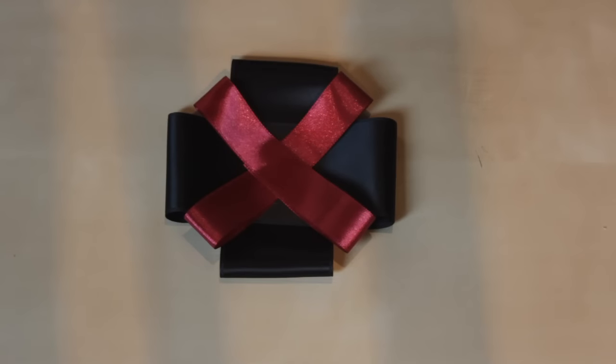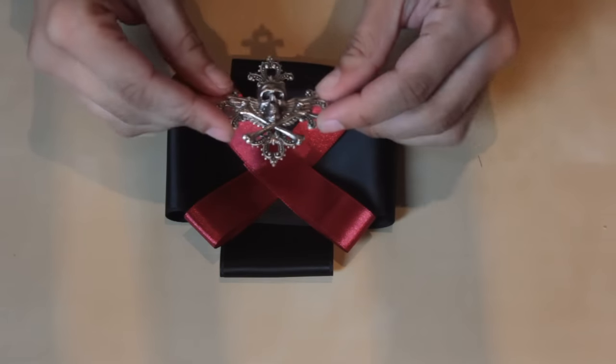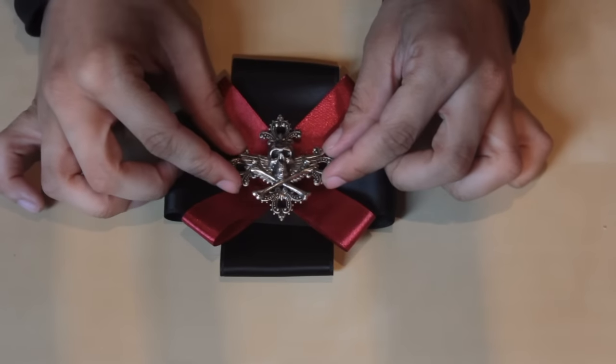I made two in black and two in red, made crosses out of them and glued them together. Now I put my brooch in the middle and attached it with nylon.